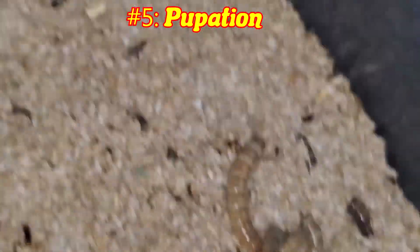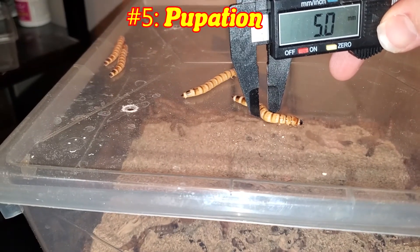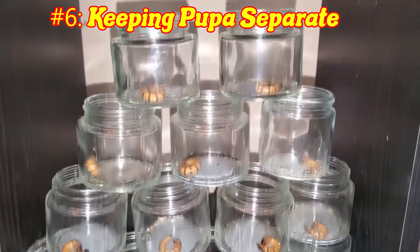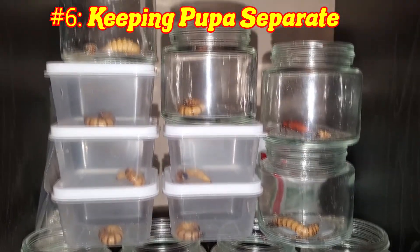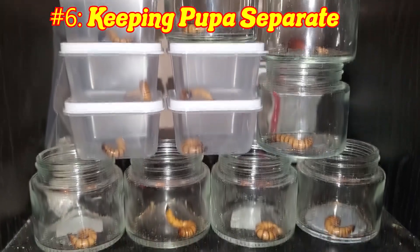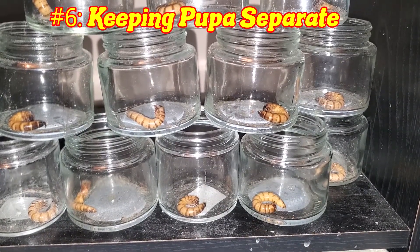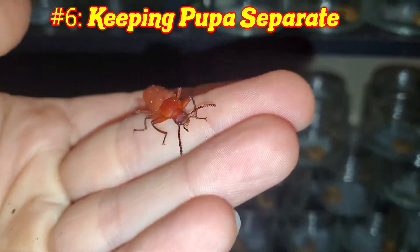Always make sure to pick fat, long superworms. I did some measurements in another video — my conclusion is anything above 4.8mm wide and 1.5 to 2 inches long. Number 6 is keeping pupa separate. One thing I have seen a lot of people doing is piling up pupa together after pupation has occurred. The issue with this is that not all pupa will mature and become beetles at the same rate. Beetles are known to consume their pupa if other water sources are not available. I did it in the past and had a few pupa die to it. Keep them all completely separate to avoid unwanted deaths.